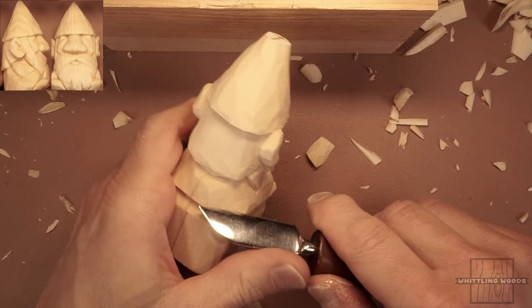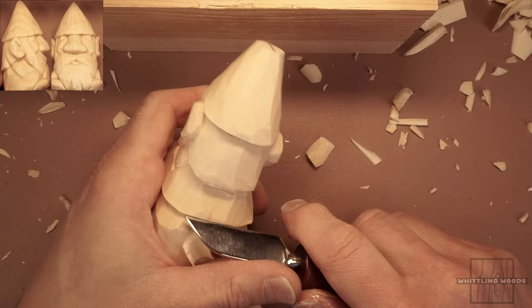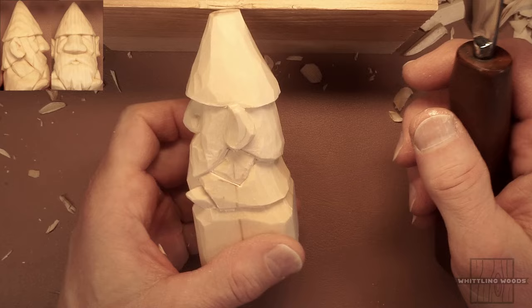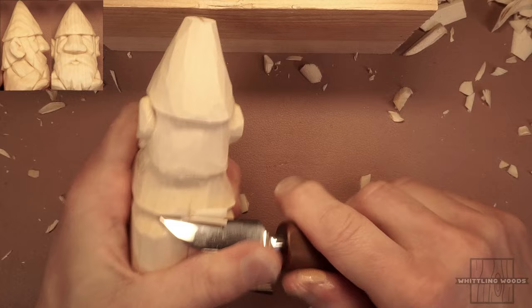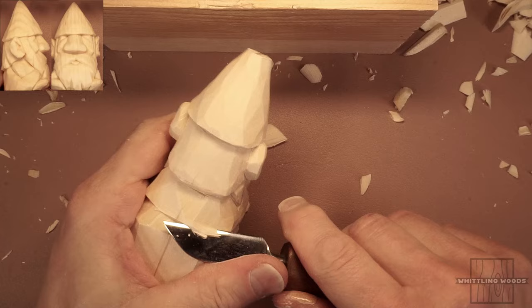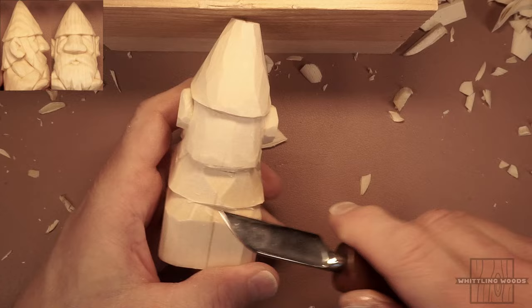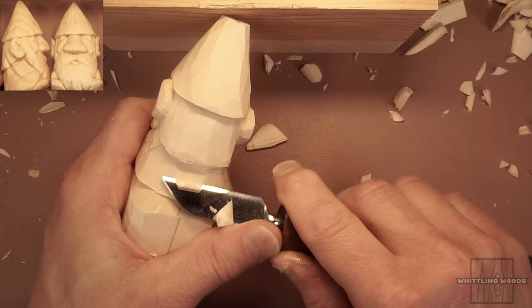We're going to give him some kind of jacket or coat going all the way down — we're not going to break out the difference between pants and a jacket or put a belt on. It's maybe a little too busy for this small figure. Sometimes, if you undercut first, you can then get your knife into that little groove and remove wood more easily — that's a technique that comes in handy when working on small pieces.